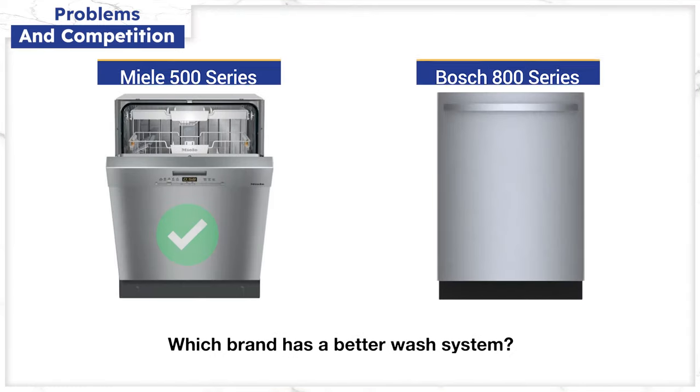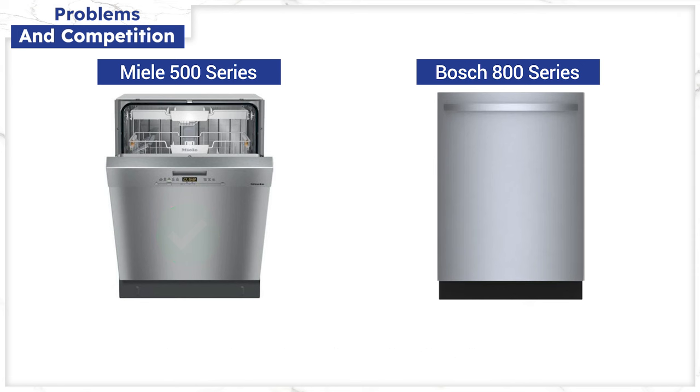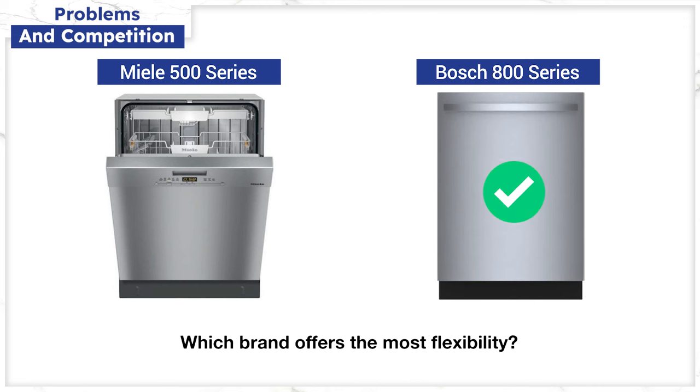Miele will have a good overall wash system. The top spray arm is larger than the unchanged sprinkler head on the top of the Bosch, and the drying is good as well. Miele's clean dry introduces outside air into the side of the dishwasher — the steamier air is then attracted to the cooler side and dissipated as water. However, the Bosch crystal dry is better, and the power control will scour better as well as giving you flexibility for different types of dishes, even glassware.